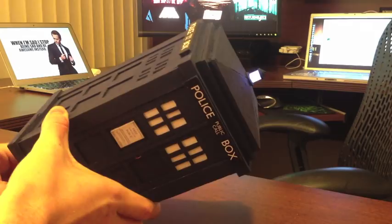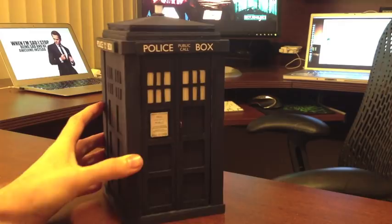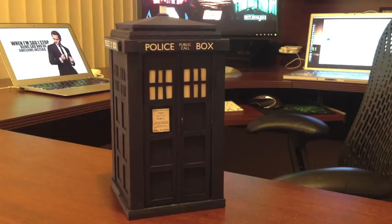So I dug up a battery, grabbed a switch, threw in a couple LEDs, and I added this functioning light up to the top. I figured I was done, put it away, but then a few weeks later, I picked it back up and thought, no, I could still make this cooler.